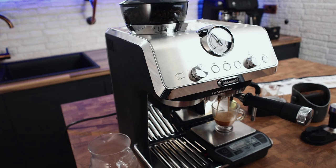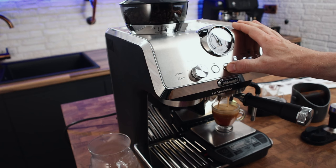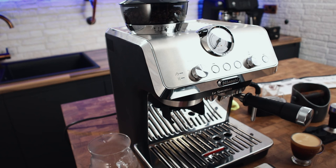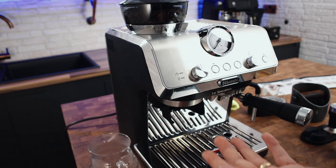The pressure gauge isn't quite in the middle. If I let it run for 30 seconds we've got around 66 to 68 grams — that's far too fast a shot. I'm going to change the grind to 3. The reason we change while the grinder's running is that we're moving the burrs closer together — if you don't run it while going finer, coffee stuck between the burrs can knock them out of alignment. When going coarser it doesn't matter, but going finer always do it while the grinder is running.